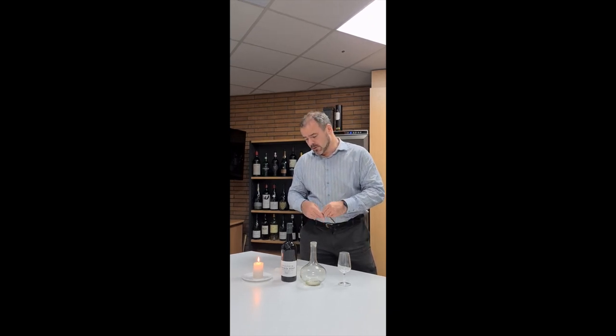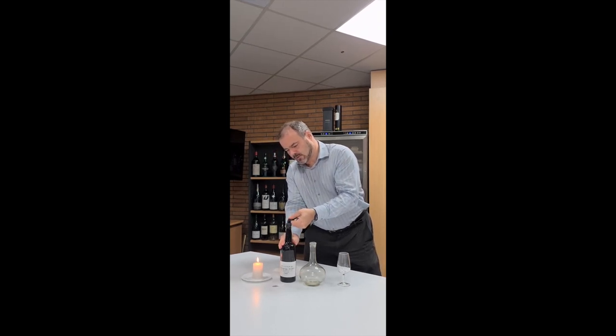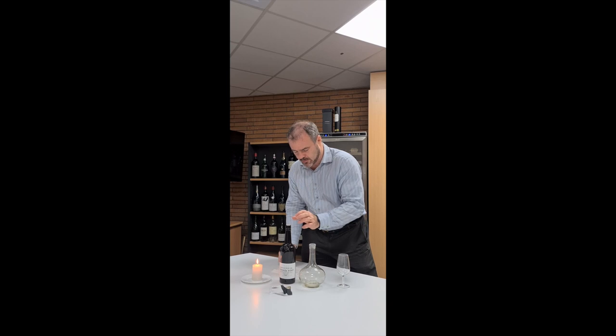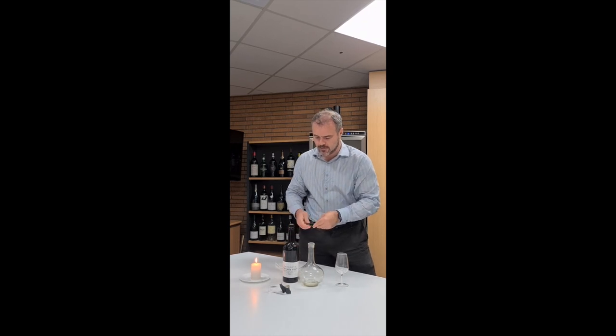So what I'm just going to do is open this. We'll start by taking the foil off and with it comes the seal. Now in some cases with an old vintage port, especially with bin seepage, you might want to wipe it, but this is actually quite clean up at the top here, so there's nothing in the way of mould or anything like that to take off.